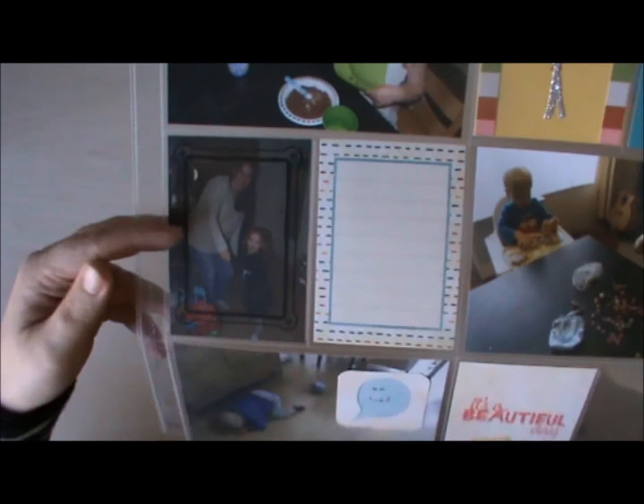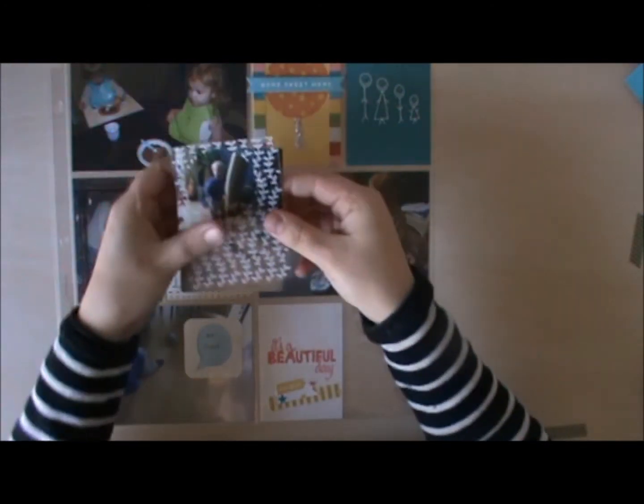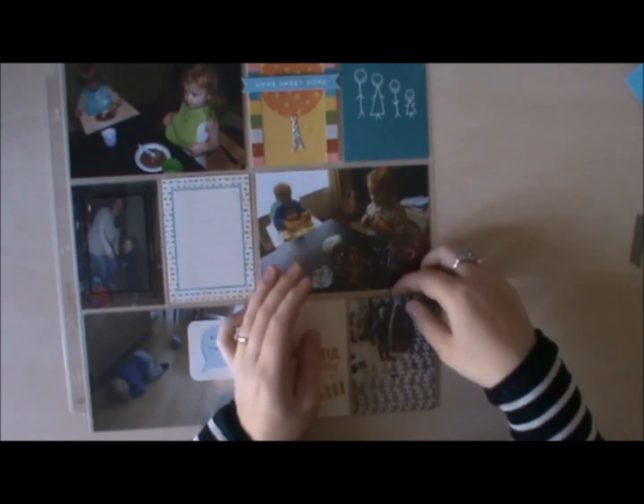I used another of the acetate frames here on this photo, and I want to use my self-made frame as well. I am going to put that here on the bottom.